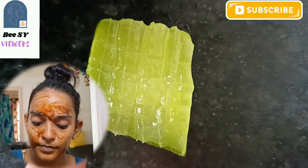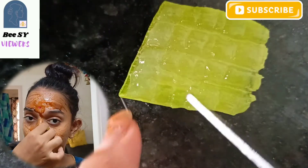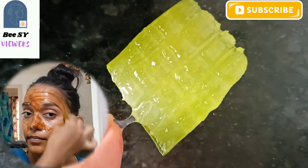You can use aloe vera gel to adjust the paste consistency and apply it to the face and neck. This helps remove dark spots, pigmentation, uneven skin tone, dirt, and tan.